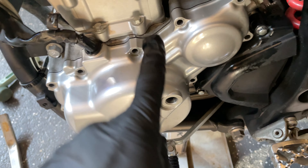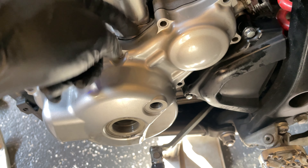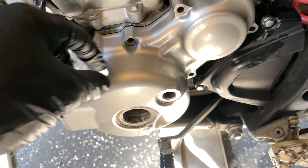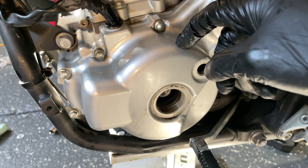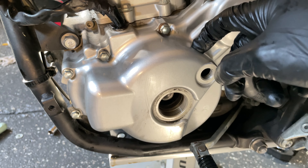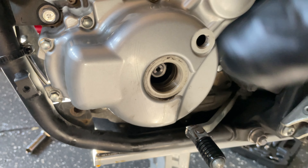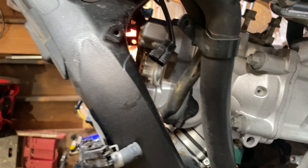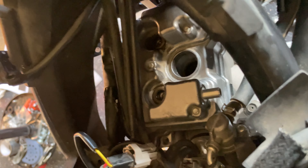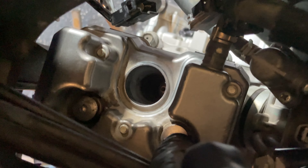We've got the tensioner on and everything is timed correctly. I had someone help — they turned the flywheel about a full turn while I held the left gear with both hands to make sure the chain doesn't jump off. At around half a turn you can hear the tensioner release and go into the chain guide. After that give it a couple more rotations, make sure everything is still timed with the lines horizontal and at top dead center.